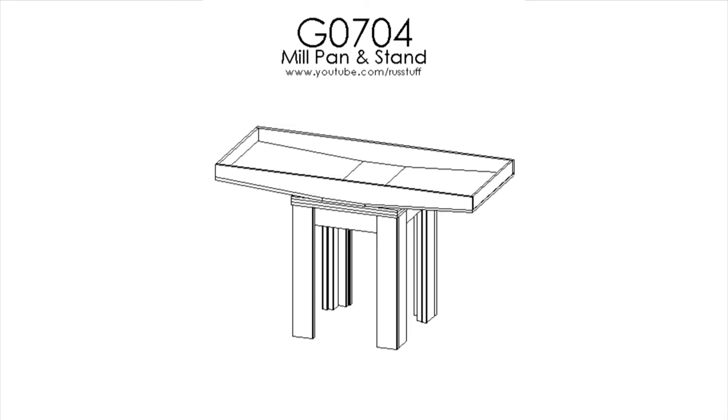Hey guys! In a previous video I showed you some sneak peek footage of my new G0704 mill pan and stand. In this video I'm going to go over the construction of the stand, and then in the next video I'll cover the pan. If you scroll down to the description you'll find a link to a PDF where you can download a copy of my plans — they're completely free, so use them however you want.